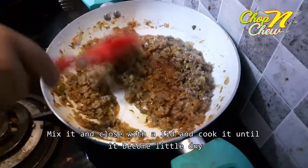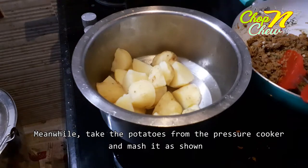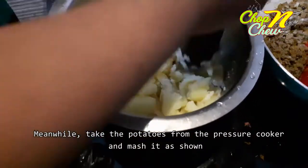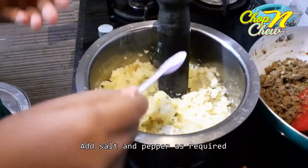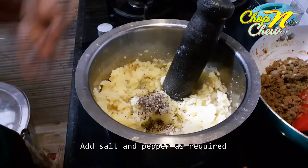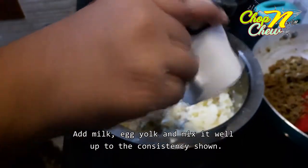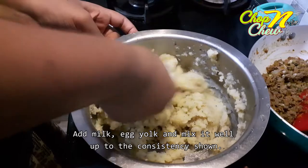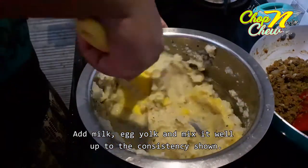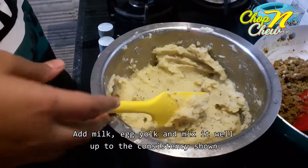Now we are ready to cook the beef for 15 minutes. We will mash the potatoes. Add a half cup of milk and pepper for a soft consistency, then add an egg yolk. Mix in a small bowl until you reach the desired consistency shown in the video.